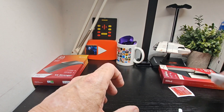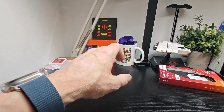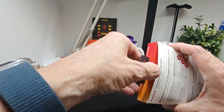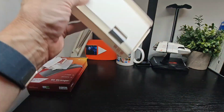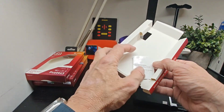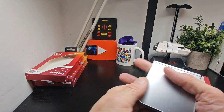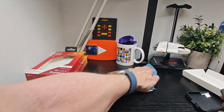Next up is the case itself. We'll pop everything else to the side. This shouldn't be too much trouble — we'll get it out from the top. There's a dust remover included if you want to remove any dust from the device before applying.